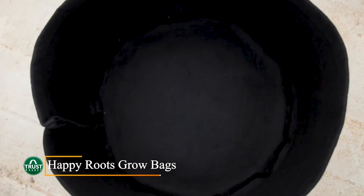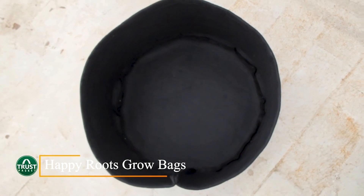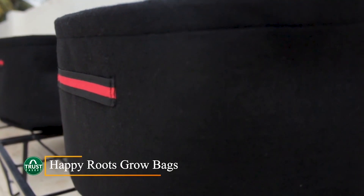We are introducing a new type of grow bag called the Happy Roots grow bag. The main advantage of this bag over plastic or metal containers is that it is porous. When a container is porous, it becomes easy for your plant roots to respire — they will be happy and will not struggle, and it will help your roots to grow well.